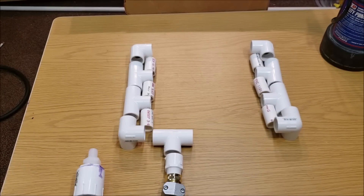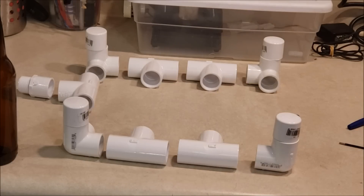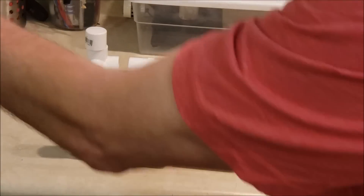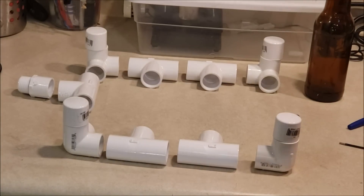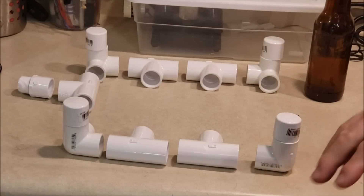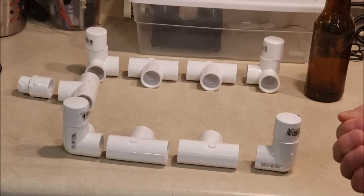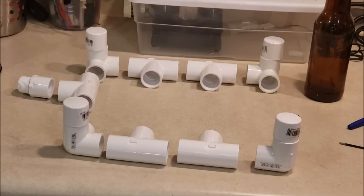I tried to use PVC glue in that and it didn't work. I'm going to design this to fit into my laundry sink so the pump will go on one side and the apparatus will be on the other side, sitting inside the laundry sink. That way I can fill up the sink with soapy water, rinse, then drain, fill it back up with clear water, rinse again, and let the bottles drain.